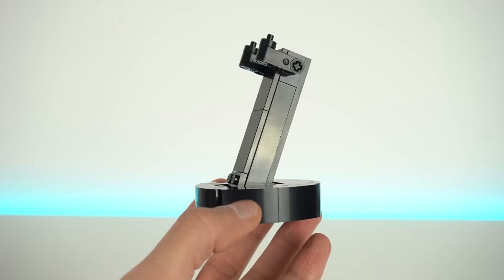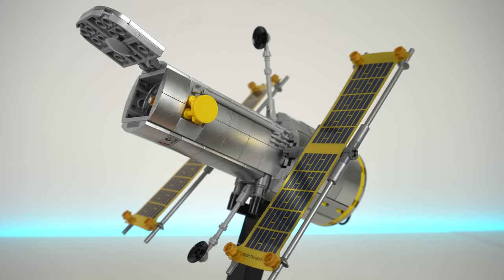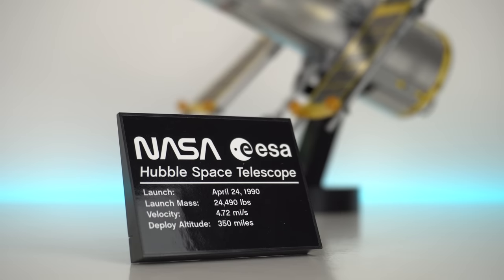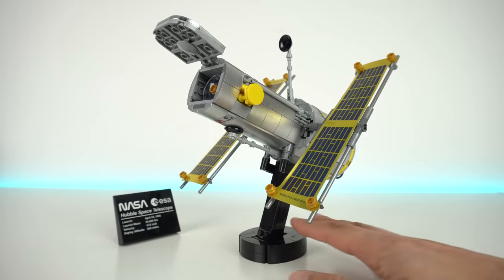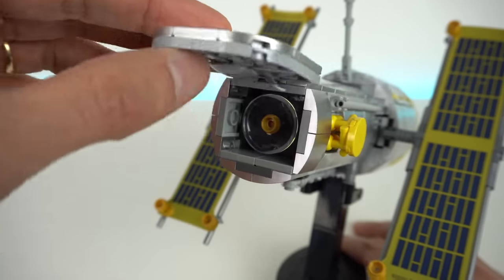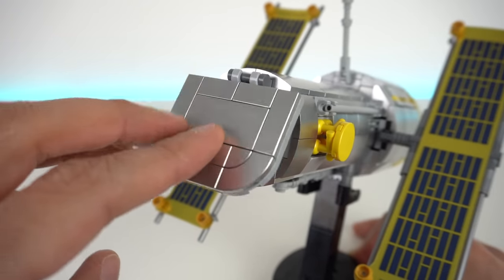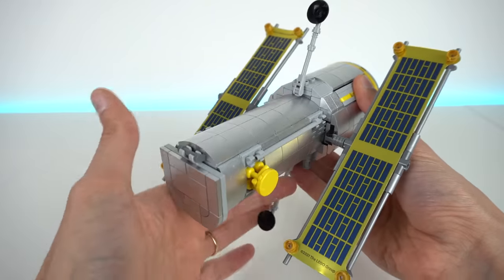When you pick up the model, this is where the building instructions first take you. The stand makes use of very clever LEGO angles and the Hubble Space Telescope itself is a perfect display piece. In its own right, this could probably be a standalone LEGO set. It comes with a details plate, the solar panels are made of golden foil sheets and they can be tilted and adjusted. The aperture door opens and closes like the real thing to avoid light from the sun entering and damaging the telescope and some of its instruments. You also have the communications antenna and the printed slope.